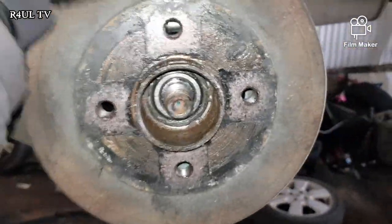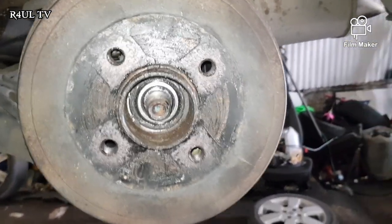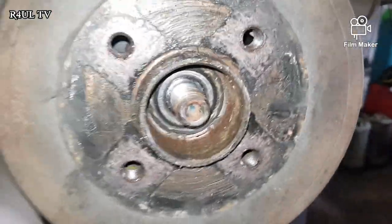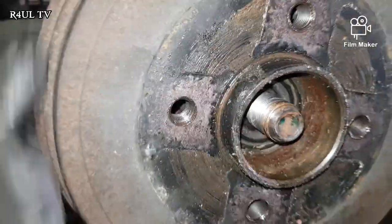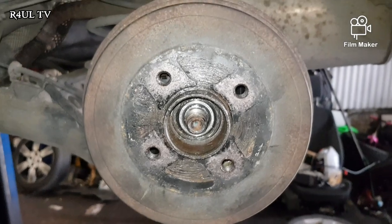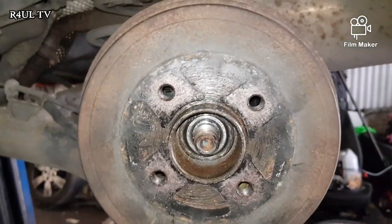Okay guys, I've got the drum on. As you can see, it's touching and it's perfect — just touching but not stuck, not seized up. It's very hard to describe how tight it's supposed to be, but basically just touching the shoes so you can just hear it, but not free enough to spin easily with one hand. That's what we need. I'm going to put the nut back on, tighten it up, put the wheel on, and happy days — that should be done.